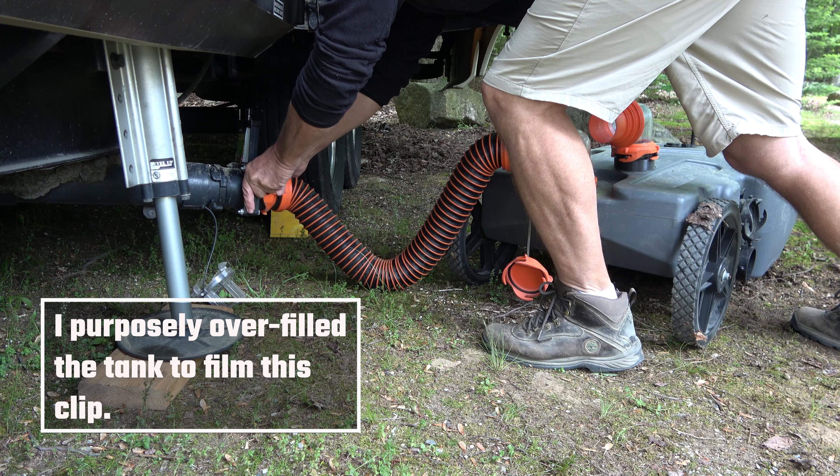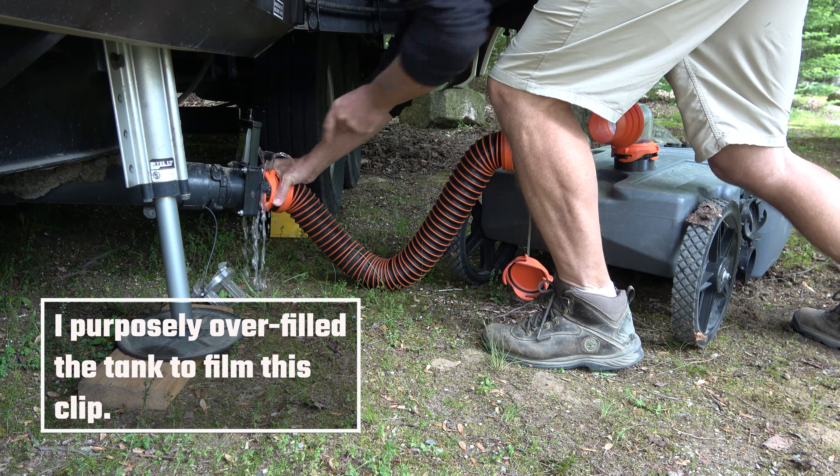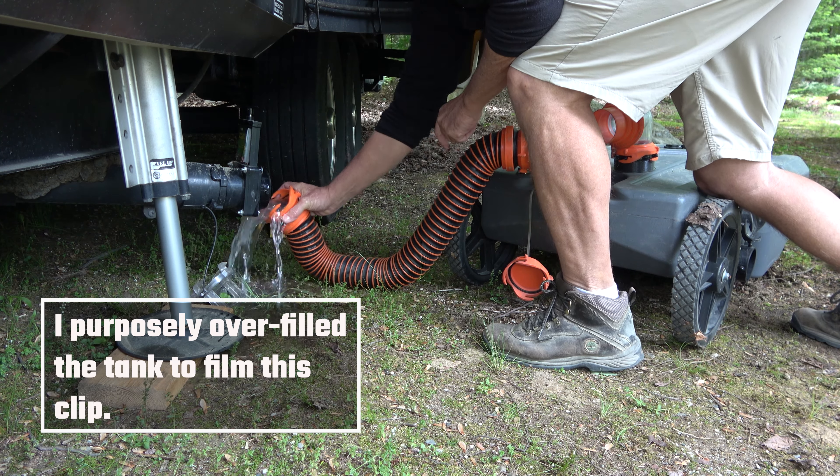The main problem with using a sewer tote is filling it without overfilling it. If I overfill it, I can't disconnect the hose without spilling nasty grey water all over the place. I want to use the maximum capacity but still have room to empty the hose so I can disconnect it without spilling.